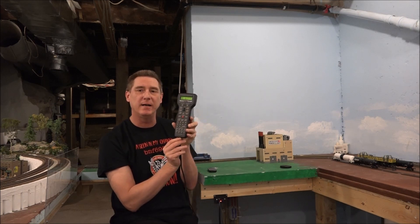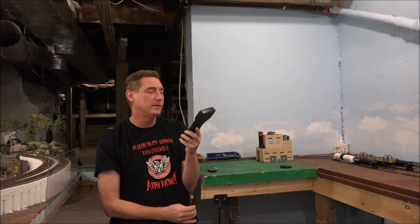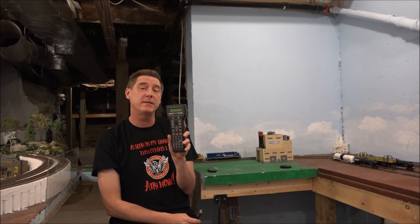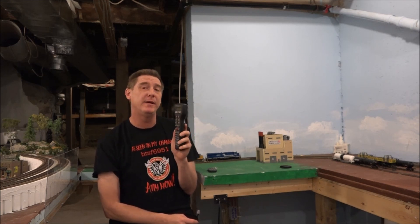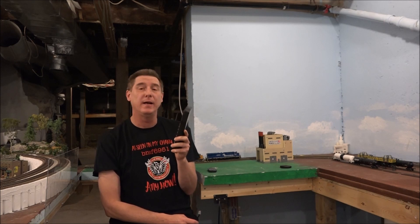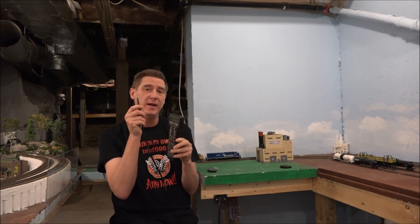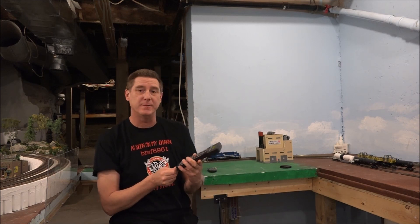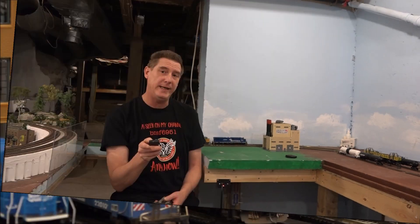Once you unplug this cord, there's no power. This is a good starter system, but I want to upgrade to the 5-amp NCE system. I'll show you the connections for this system, then we're going to move on to the NCE 5-amp system and connecting it. Stay tuned and I'll show you all the parts we need.